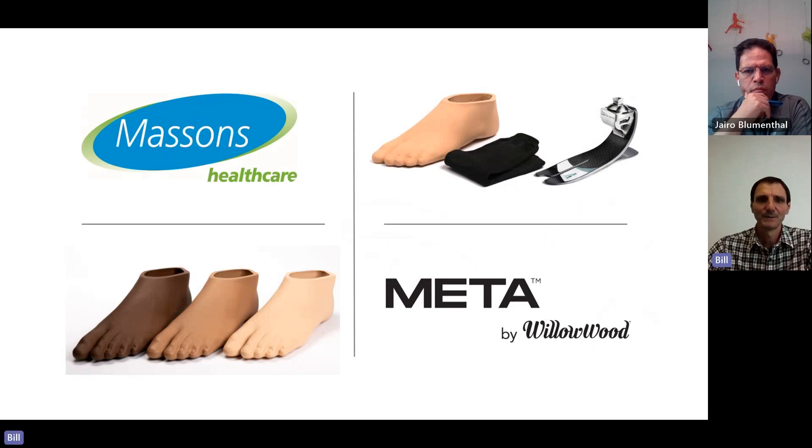Finally, we have a promotion at the moment that Massens is offering where the foot shell is included with all Meta feet. You will still order the foot as per the ordering guidelines shown earlier with the foot size, category, and the code for the foot shell — but the foot shell is currently included in the Meta foot price. I'll now pass over to Simon to address any questions.